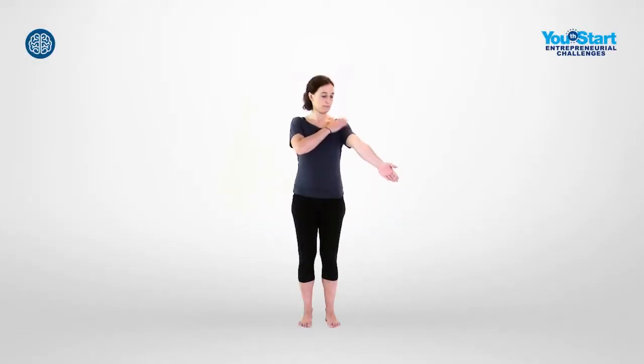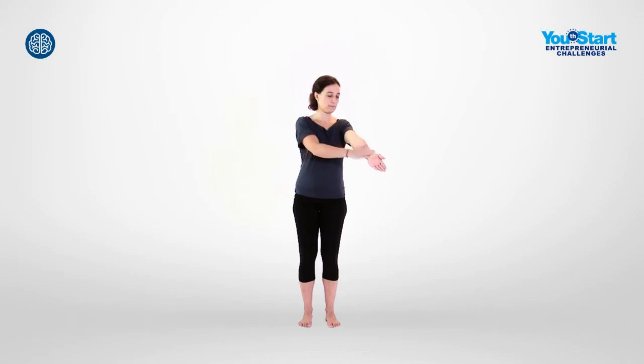Starting from the shoulder, pat the inside of your left arm until you've reached your fingertips. Continue on the outside of your arm all the way back up. Then shake out your arm. Repeat this exercise with the other arm.